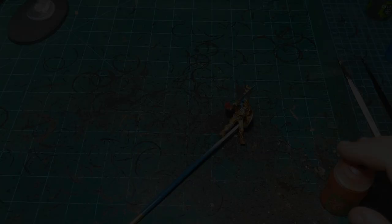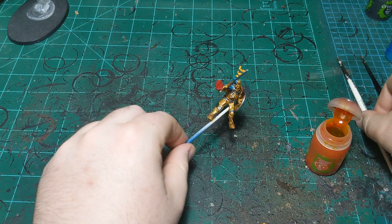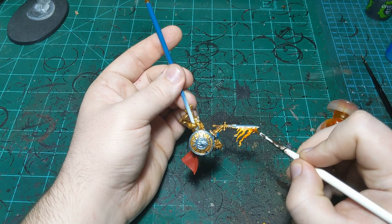Now moving on to Casandora Yellow over the flame of the sword. This just brings the yellow and the orange together a little bit more. If it runs onto the silver a little bit that's fine - it'll just give us a tiny amount of object source lighting.